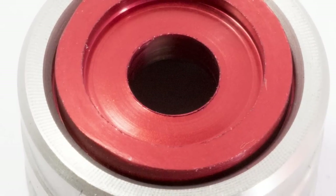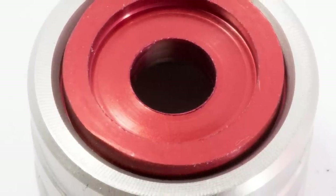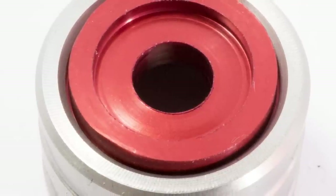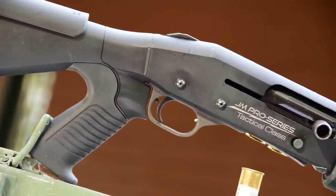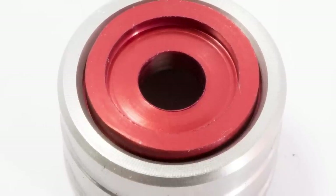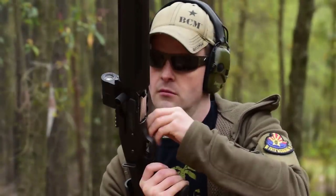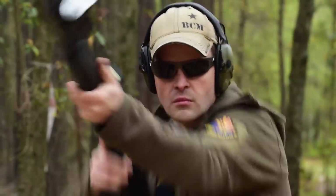Number two is the GG&G Enhanced Magazine Follower. It has a center hole that allows carbon and dirt that would otherwise collect in the magazine tube to drop free easily. It's made of bright red anodized aluminum, so you can easily tell at a glance whether your magazine is empty or full — which is especially useful for three-gun competition. It's a pretty inexpensive upgrade that helps ensure proper operation when a shooter needs it most.